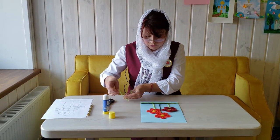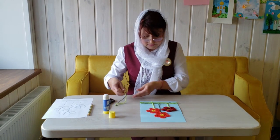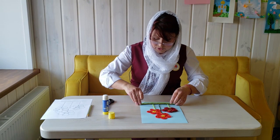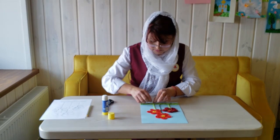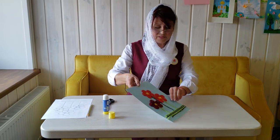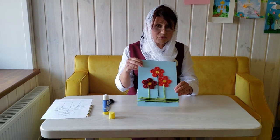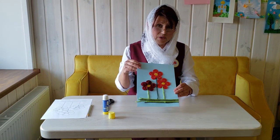We finish gluing all the threads and now look at the wonderful work we have made! This work can be a beautiful gift for your dear moms, grandmothers, and sisters for the holiday of Women Myrrh-Bearers. I congratulate you on the coming Day of Women Myrrh-Bearers!